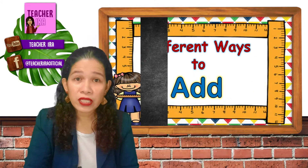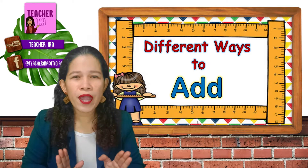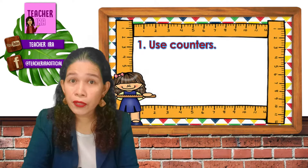Because today, I will teach you the different ways to add. There are more ways to do addition. And here are some ways. Number one, you may use counters.